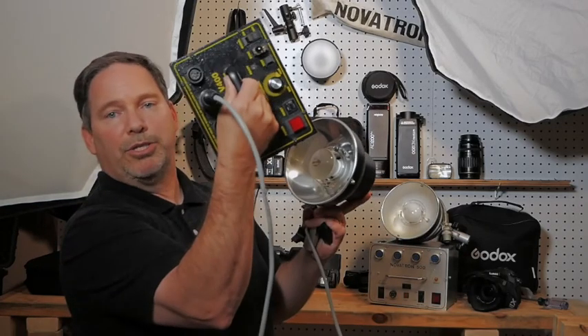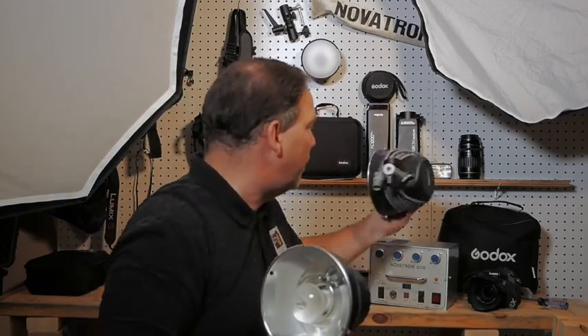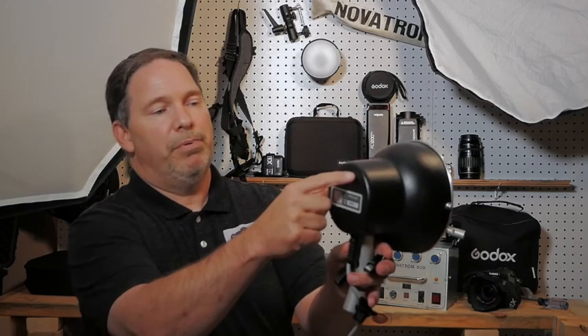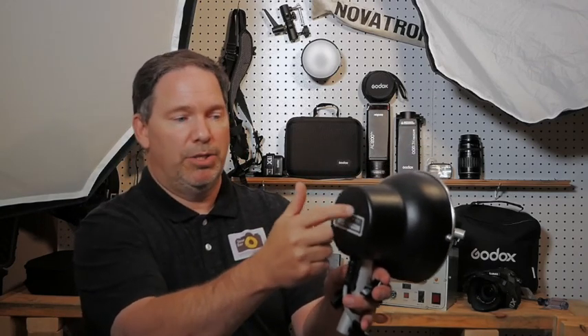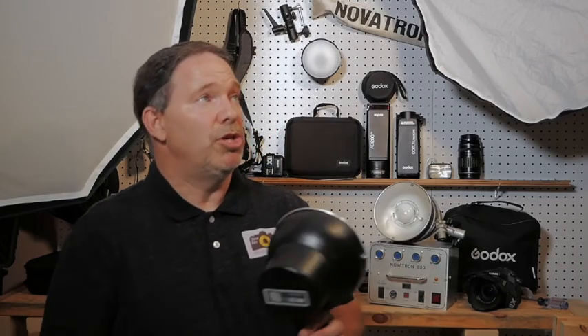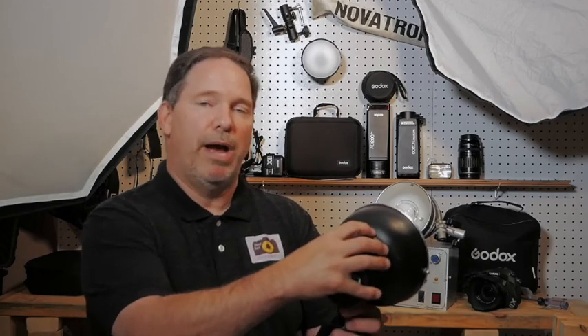You can just plug it in like so, and put your light on. Some of the heads have a stop adjustment — you can do minus two stops or minus one stop. This is a non-stopping head, so it's going to be controlled from the box. But if I put two of these in and they're getting the same amount of power, I can use that little switch to reduce the power to one head, making it one stop or two stops less light. That's kind of nice, and if they're at the same distance from your model, one's going to be brighter than the other.